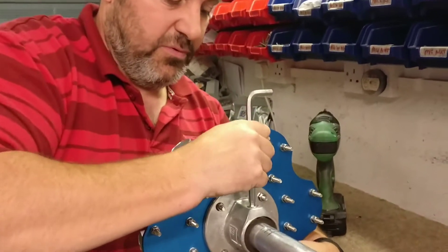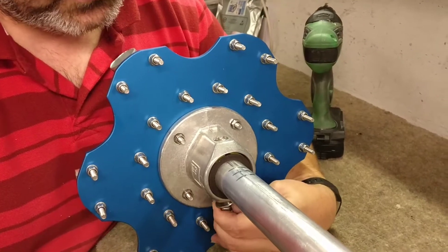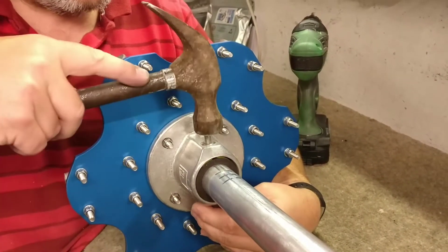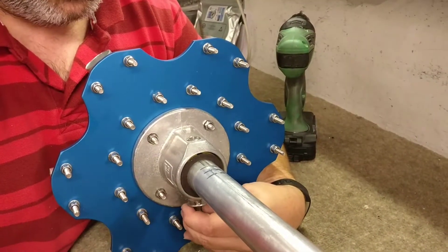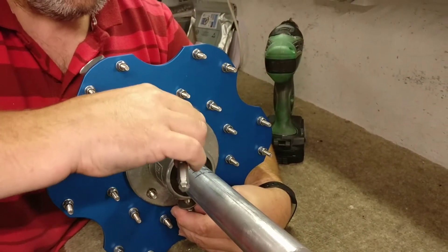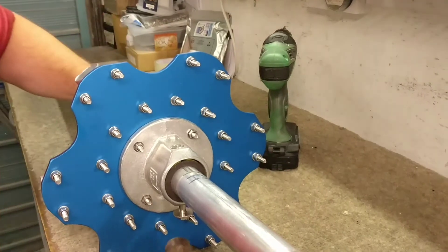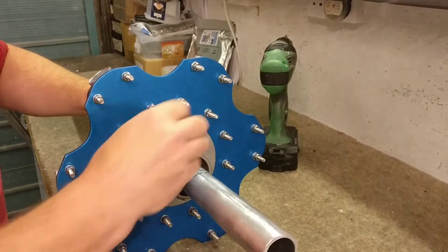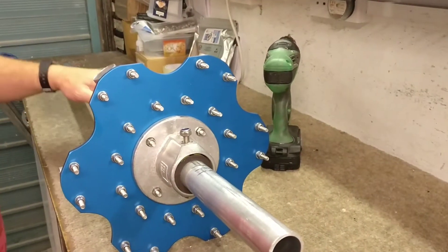Do the grub screw up just finger tight for now, just so you can push the bolt through. Then come down and push the bolt down a little bit. When you tap it, don't go crazy — you don't want to ruin the thread. Tighten it just enough to hold it there for now, then tap the bolt through. Just place the top flange on, finger tight for now.